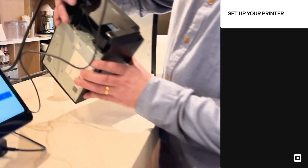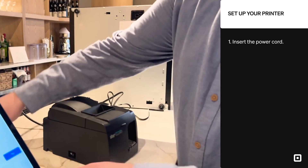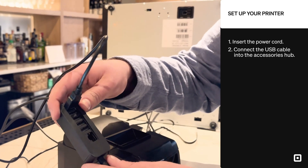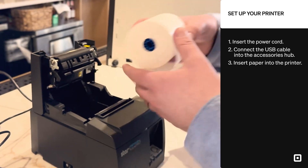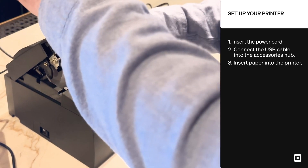First, I've ensured that my USB printer is connected into the wall power. Then I connect the USB printer cable into the accessories hub of either the Square Stand or your Square Register. Once I've ensured that's all set, I insert my paper into the printer. No need to thread it, just set it right in there.